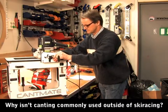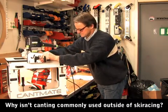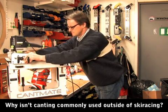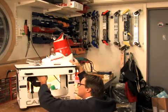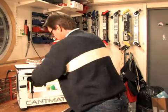Until now, retail shops and boot fitters had to grind or sand the sole by hand to the desired degree of canting and then restore the sole to conform to the isonorm. This is very time-consuming and, up until now, not very precise. Numerous re-grinds are often necessary.